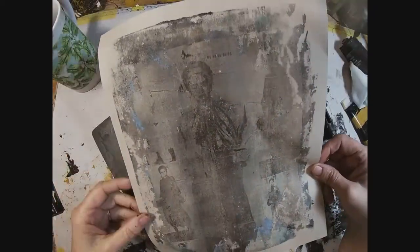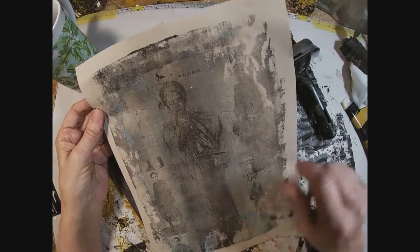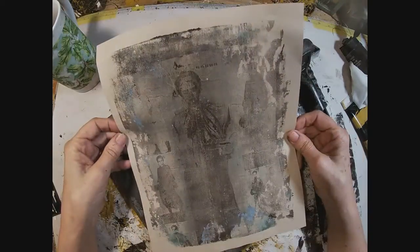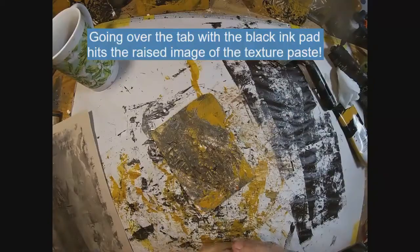There we have it — you can see some of the remnant colors: you can pick up blues and different colors that were left on the outside edges of my gel press. I'm okay with that; I like it. It gives that old distressed, old paint look.